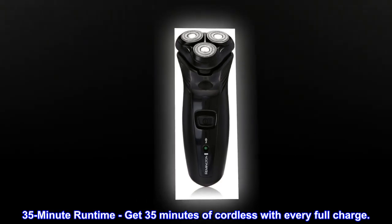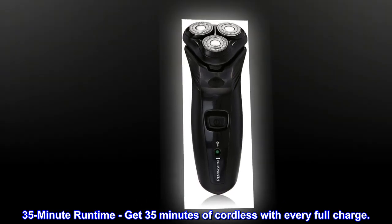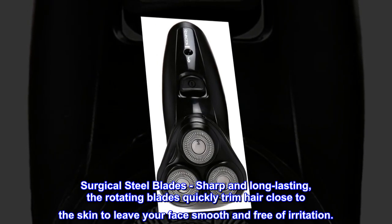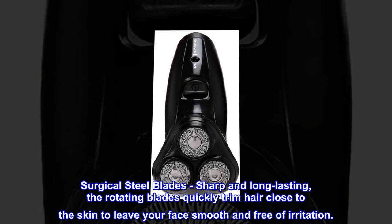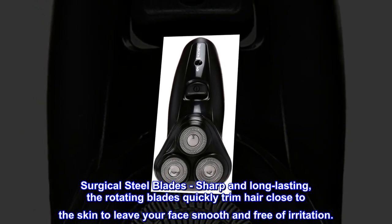35-minute runtime: get 35 minutes of cordless use with every full charge. Cordless surgical steel blades — sharp and long-lasting, the rotating blades quickly trim hair close to the skin to leave your face smooth and free of irritation.